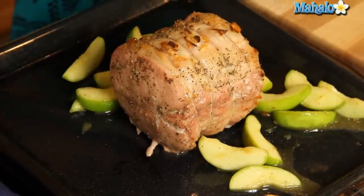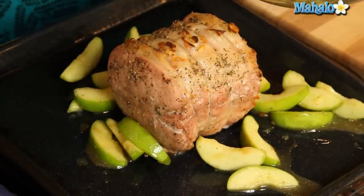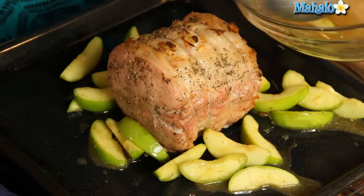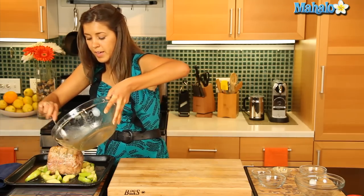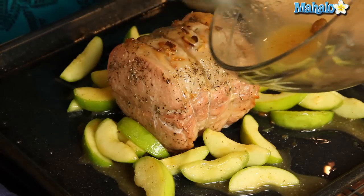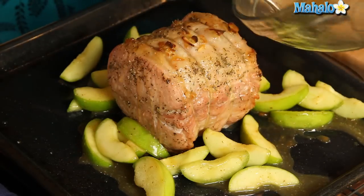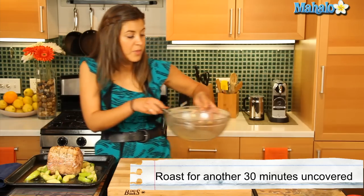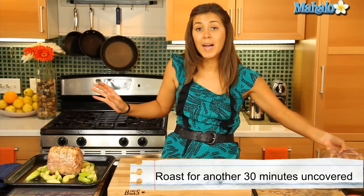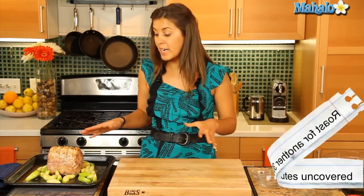We want to get those apples nice and soft and tender — it's just going to go delicious with our pork roast. Spoon a little bit of that lovely juice on top and around. That now is ready to go back in the oven for another 30 minutes uncovered.